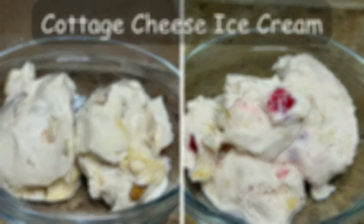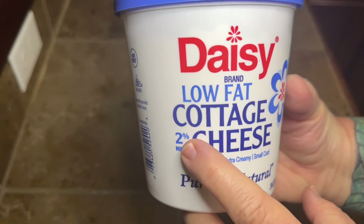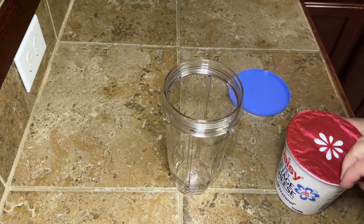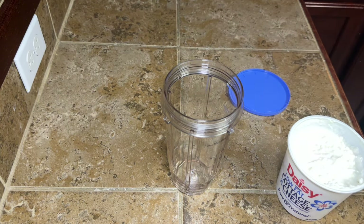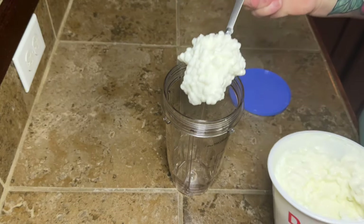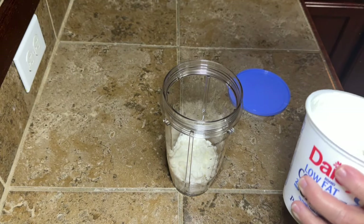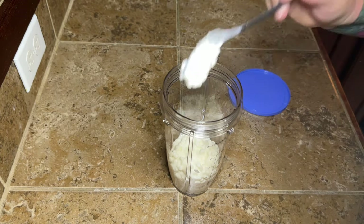Today we're going to be making some homemade ice cream, but not the kind you grew up eating. We're going to be making cottage cheese ice cream. Don't freak out — we're going to completely blend it so that whole texture issue a lot of people have with cottage cheese, you're not even going to notice. It's just going to be creamy. You're going to want to use the highest fat content cottage cheese you can get, so four percent would be ideal — a full fat cottage cheese. Mine got substituted for two percent at grocery pickup, but the higher the fat content, the creamier your ice cream is going to be.